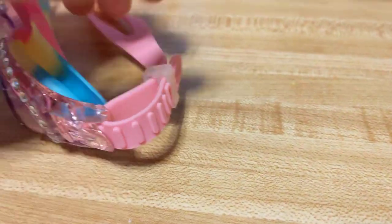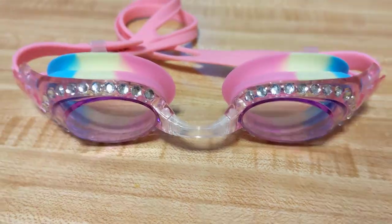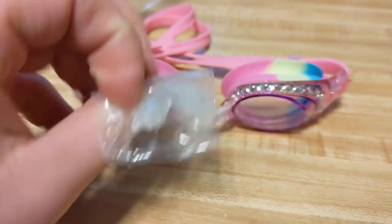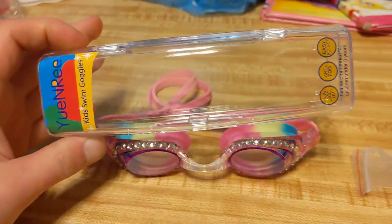Right here you can see it's adjustable — you can pull it tighter and then loosen it by pressing this in. And then the nose pieces: it comes with three separate nose pieces in order to give that optimal fit for whatever size face your kids have.